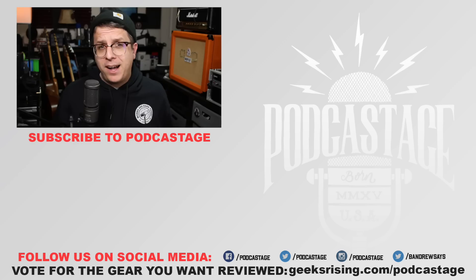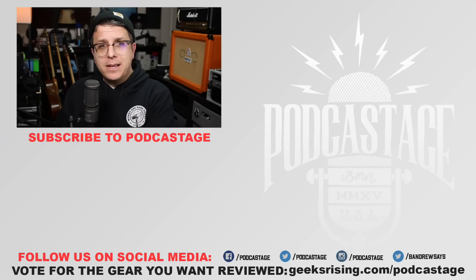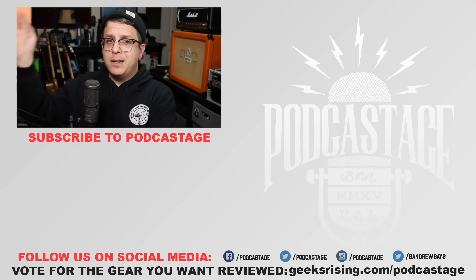That's gonna do it for today. If you found this video useful, give me a thumbs up; hate it, thumbs down. I also opened up memberships — you can become a member of the Podcastage channel by clicking the blue button below. You can also subscribe for free, join the Discord server via the link in the description, and I'll see you all next time. Thanks for watching, thanks for listening, bye!